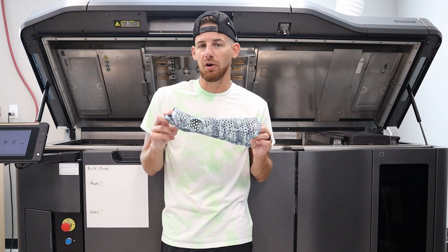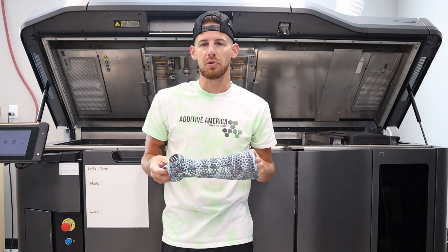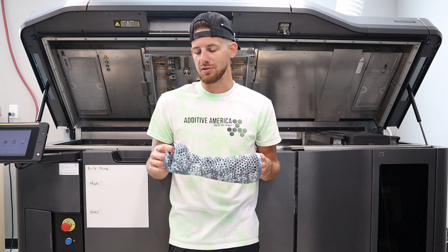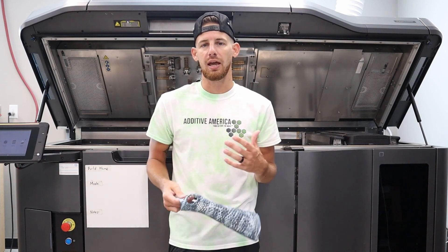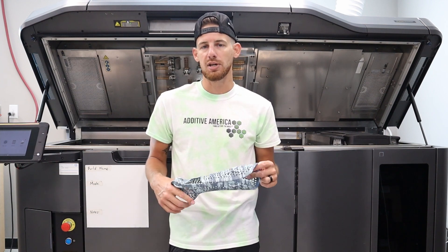If you want more information about learning how to do this type of stuff, or wanting to work with us to bring this type of product to your patients or to your practice, let us know. If you're looking to learn more about how to do the design and the CAD work and the digital workflow, let us know and we can help you out. Really appreciate it. Thanks.